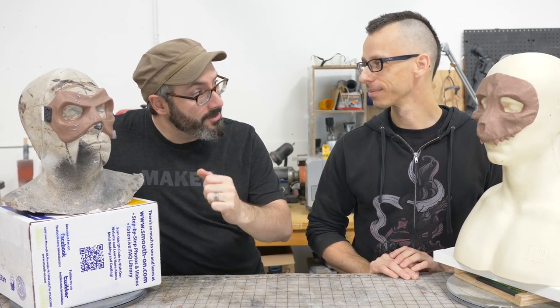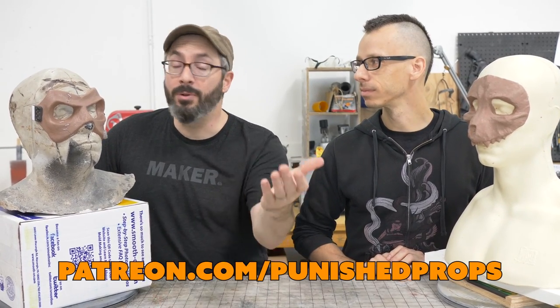Nick, thank you so much for all the help today. People can find Nick at ModulusProps.com and on Twitter, Facebook, and Instagram at ModulusProps — links in the description. Please go follow Nick because he's got some fantastic stuff in the works. As always, thank you to our patrons over on Patreon.com/PunishedProps. All the tools and materials we used will be linked in the description. I'm personally going to get some of those ball stylus tools immediately. We'll see you in the next one!